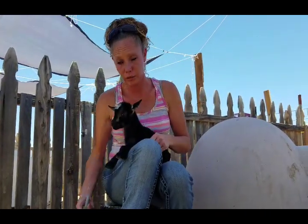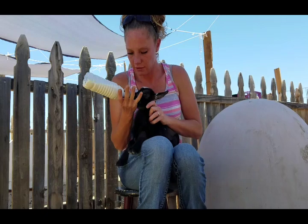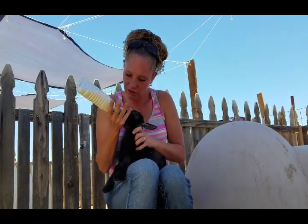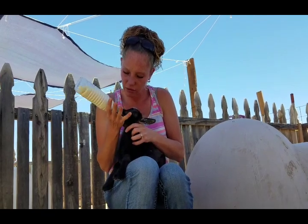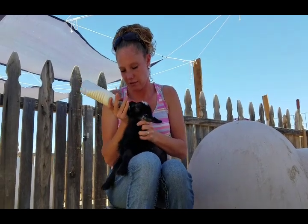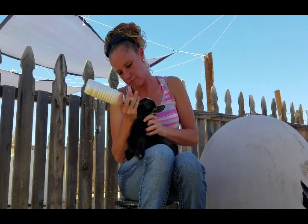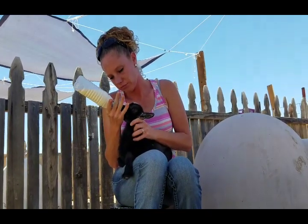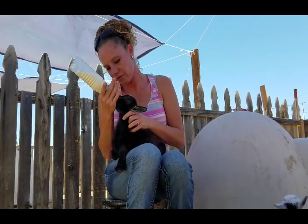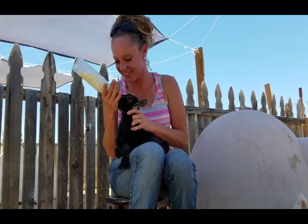This little girl is pretty stubborn, so we'll see how she does. Just hold it there — oh, almost — there she goes! See, now she realized it was milk, so she latched on.